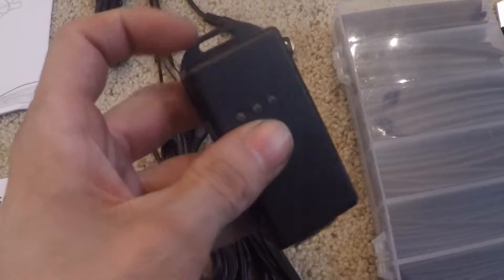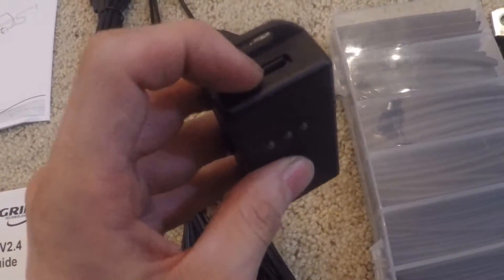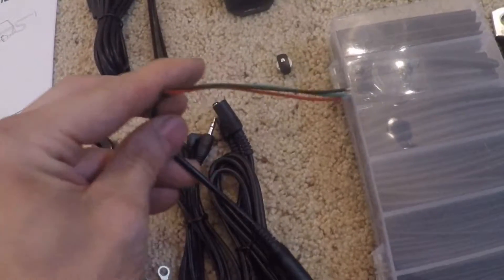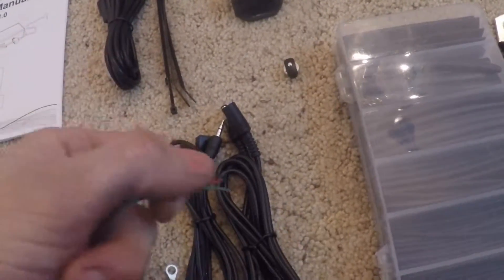This is the GPS model, so it also stores GPS data and has an 8GB card installed stock. There's also a data cable you can solder onto one of the boards, but I'm not going to use it, so we're just going to toss it.